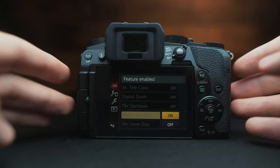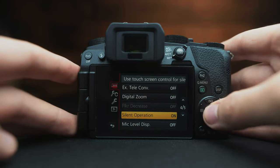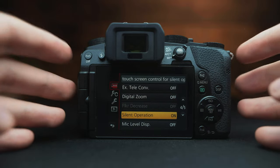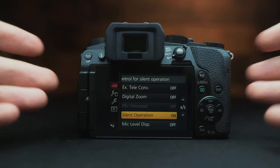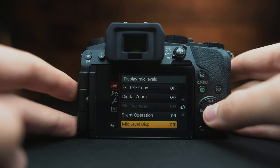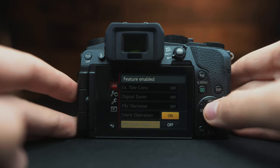Keep scrolling down to silent operation. If you want a silent camera and don't want any buttons making noise, I recommend turning this on so you're not disturbing an event — for instance, having your shutter or record button go off can be a little annoying.